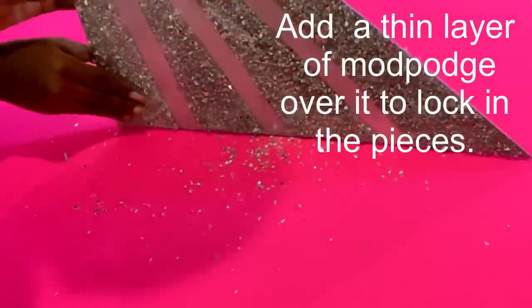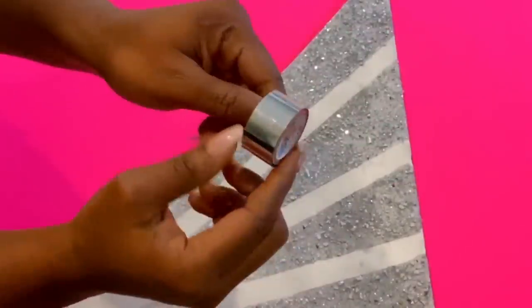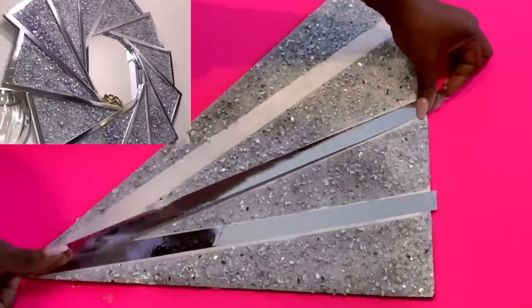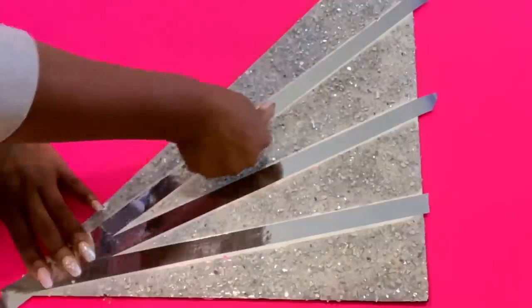The open lines were covered with mirror tape. This design reminds me of a wall decor that I made a while back, and the link for that is going to be down in the description box below.